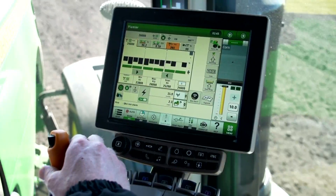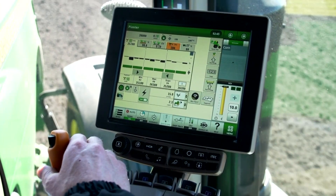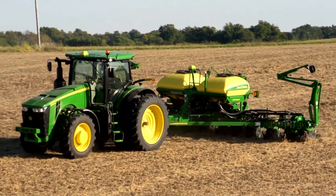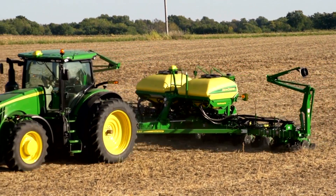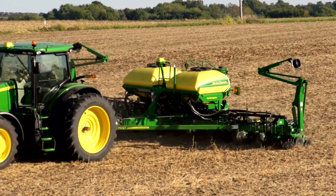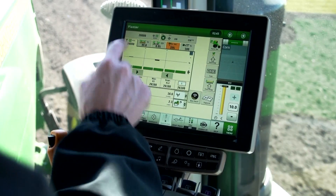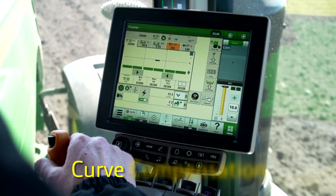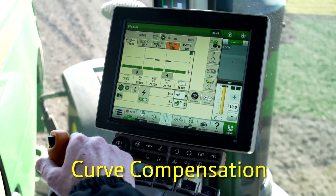Now we're demonstrating the main run page that you'll see for SEEDSTAR 3 HP, which is included as standard equipment on the new MAXMERGE 5E electric drive planters introduced in 2017. Across the top you'll see we're looking at population. One of the main features with MAXMERGE 5E is curve compensation, which we're going to demonstrate here.